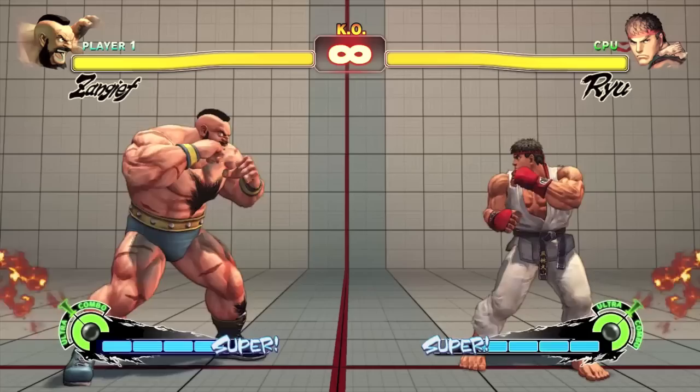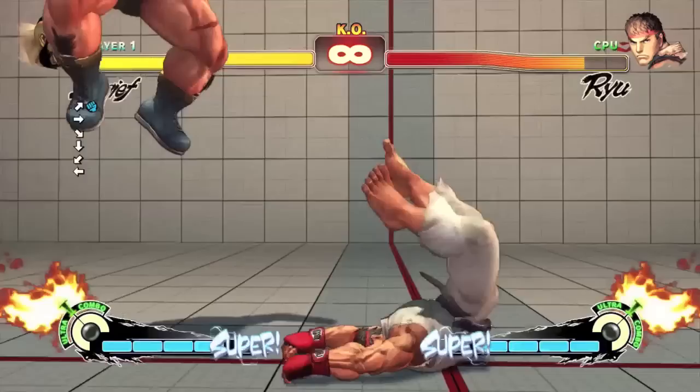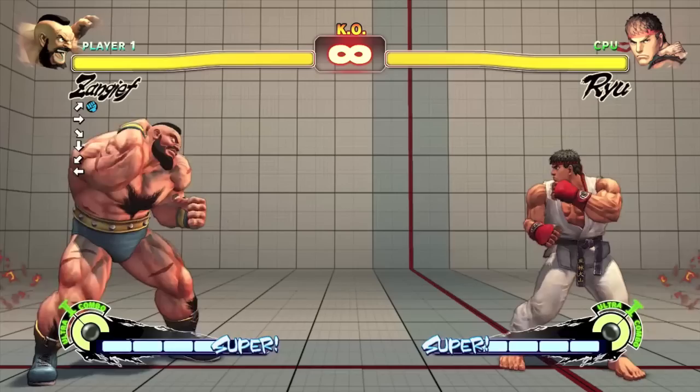The truth is that you don't need to do a complete circle in order for the attack to come out. If you look at the top left corner of the screen, you'll notice that I start by pressing back, then rotate to up forward, and then press punch just before Zangief jumps. That is all that's required for a 360 motion to come out.